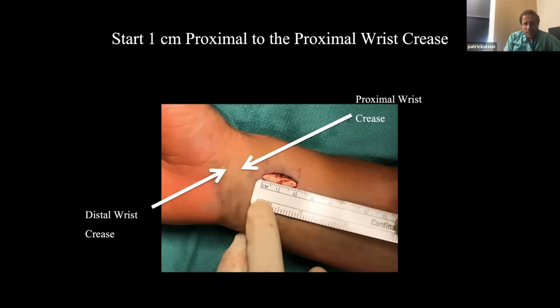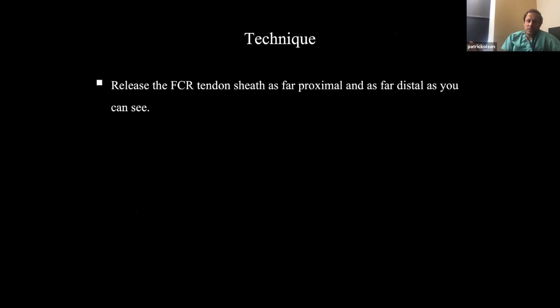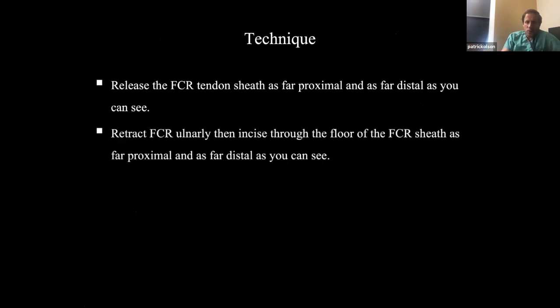You have to be careful where you start. This patient is a little swollen — you can see it better in the video. You have the distal wrist crease, then the proximal wrist crease. You want to go one centimeter proximal to the most proximal wrist crease. Your starting incision will seem quite proximal, but it will land you right on top of the fracture. Then go two centimeters beyond that. That starting point is really the key.